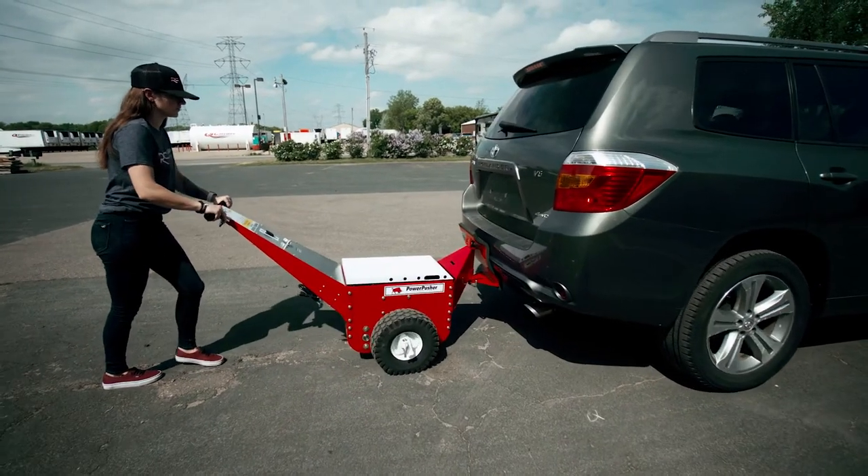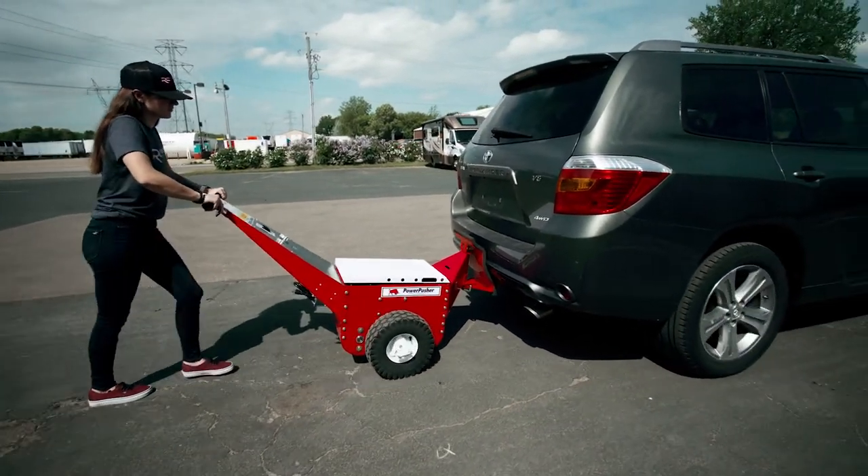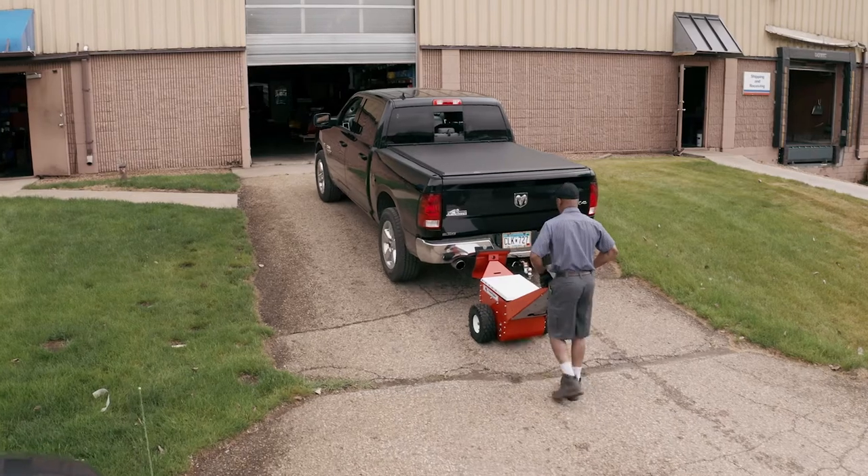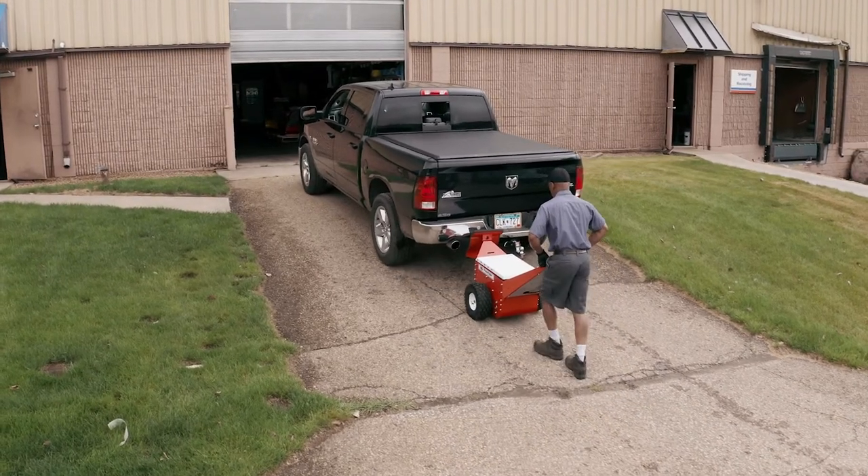After charging, engage the drive wheel and you're ready to push vehicles with power. Learning to use the Powerpusher is really very straightforward — it's very simple to train somebody, have them jump on it immediately and be able to use it.